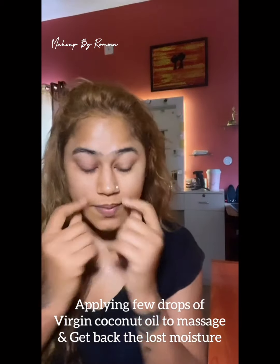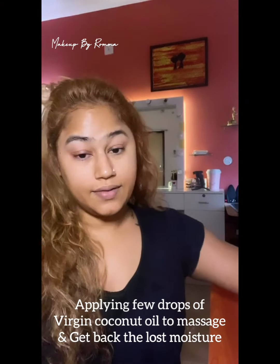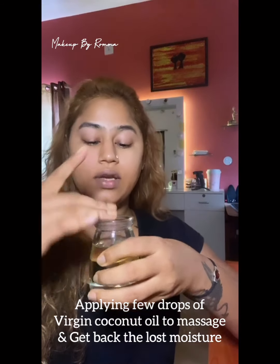So I did wash my face. Now I have to do a little bit of coconut oil. My hands are all clean now.